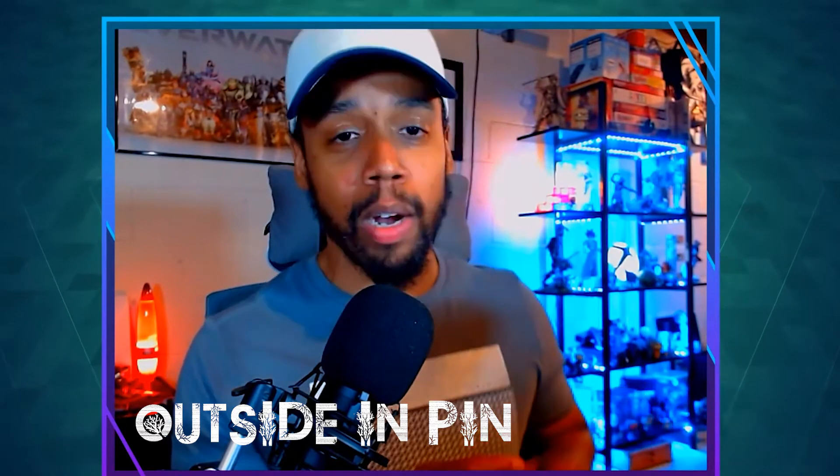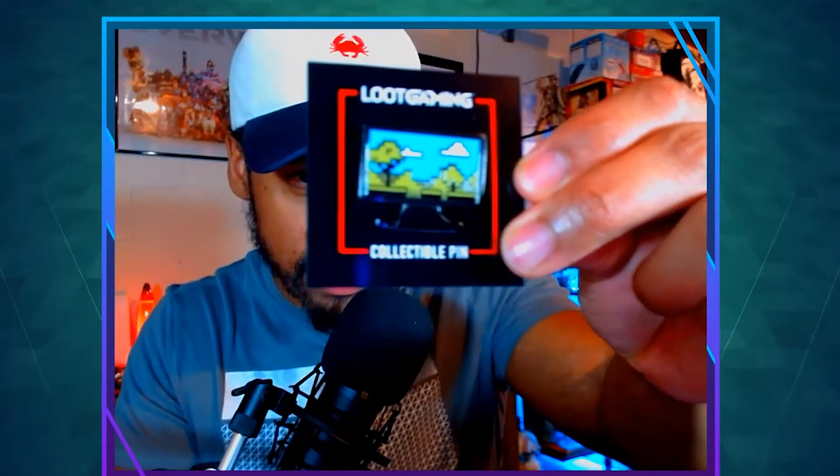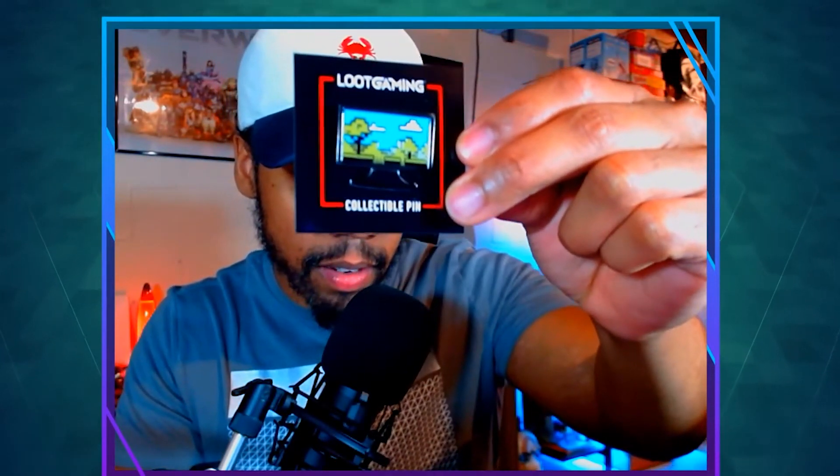The next thing we have is the Outside In pin — I love these things. It's very nice and it's pixelated. I enjoy these little things. I have a bag full of them; one of these days I'm going to show you guys my entire collection.